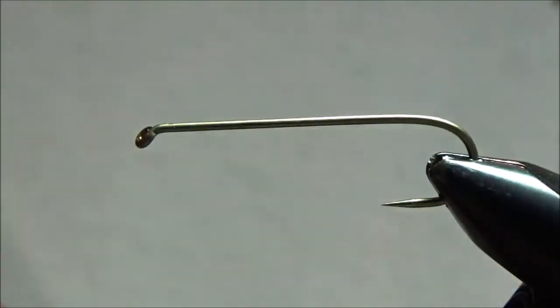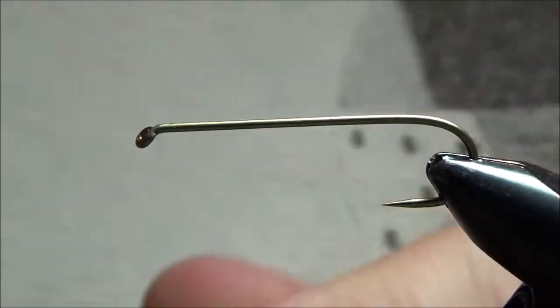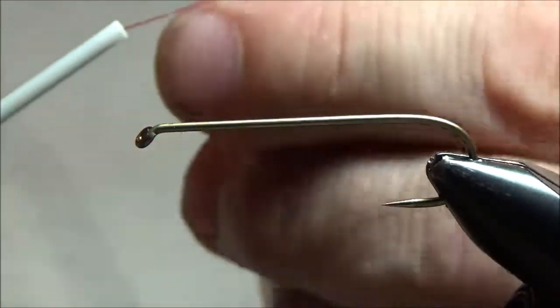And I'm just going to start my thread on the hook. This is called a jam knot — it's not actually a knot at all, but that's what it's called, and I'll show you how to do it.